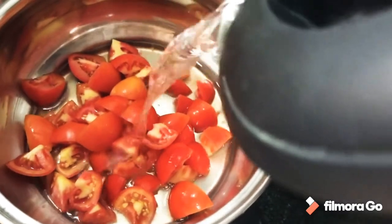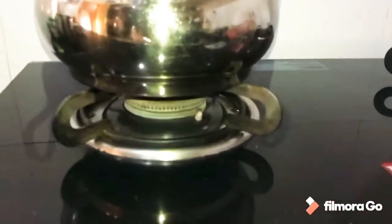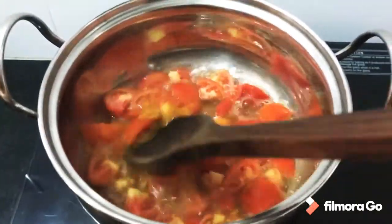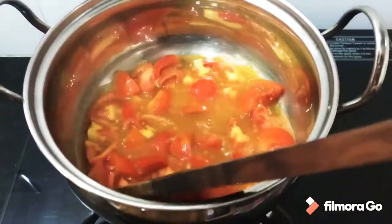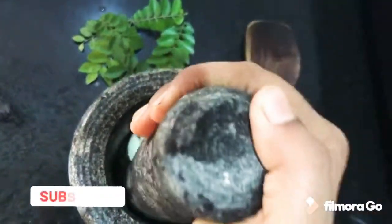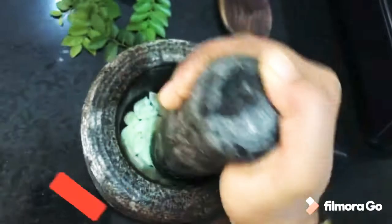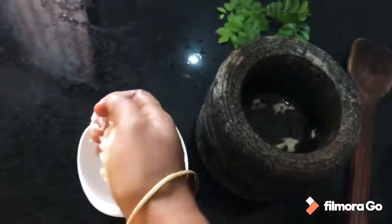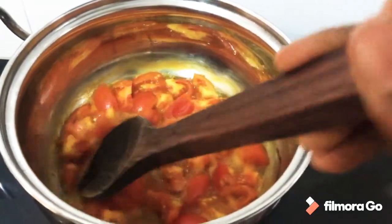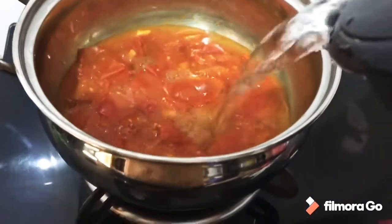Nil porsukoni uadkini — take it and grind it. Then kocchu porsukoni uadkini, grind it again. Add this to the oggu (tempering pan) and on light gas, mash it well. The tomato is now fully mashed nicely — use a spoon to mash it well.